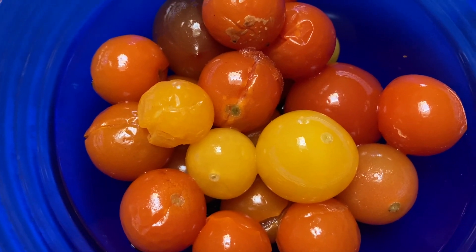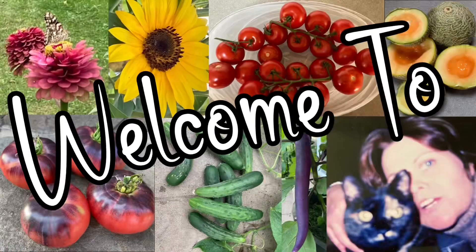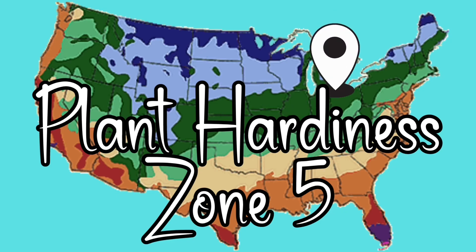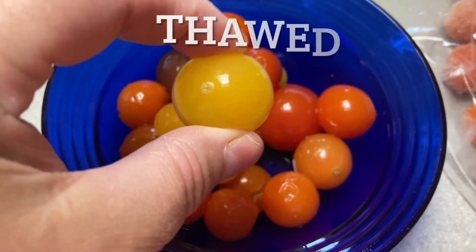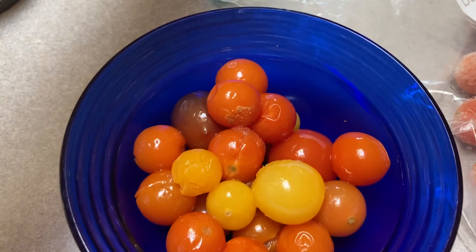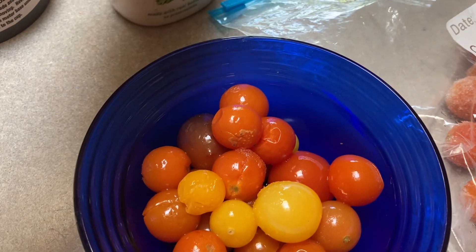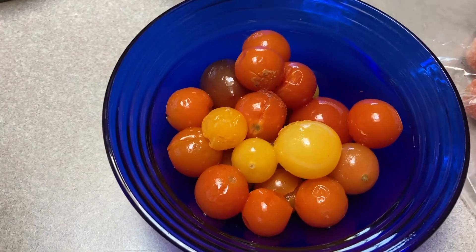Hi guys, this is another way that I will use my frozen tomatoes. These are all unthawed now and I'm just going to add them to my NutriBullet. I am actually just going to water down this ranch because I really, really like the taste of tomato juice in a salad. So I'll be back in just a minute.